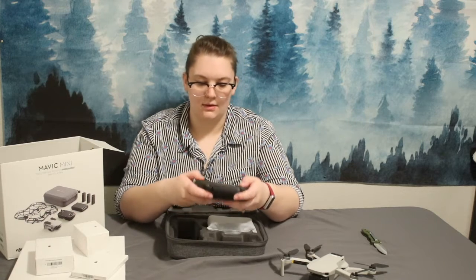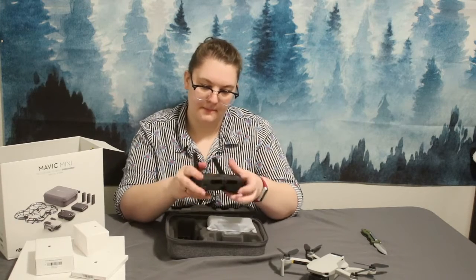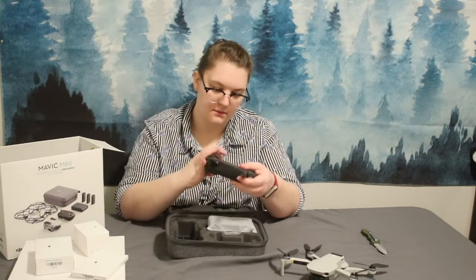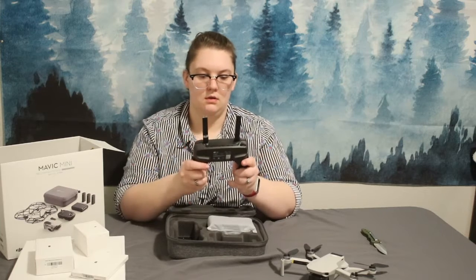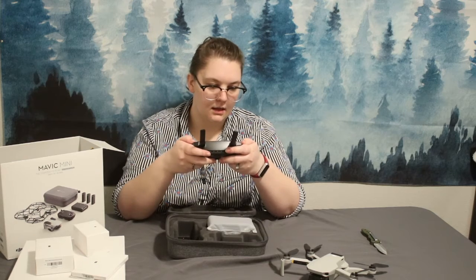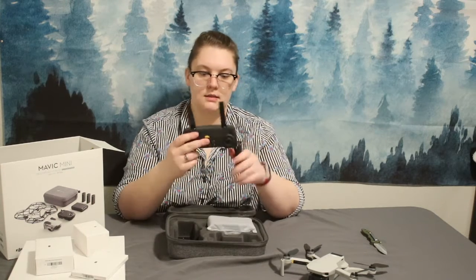The Joy-Cons — I call them Joy-Cons — the controllers seem pretty sturdy. I'm folding this out and down. Oh, that's the antenna. And here's where you put your device to fly it. It has a power button, a homing button, and a couple of Joy-Cons.